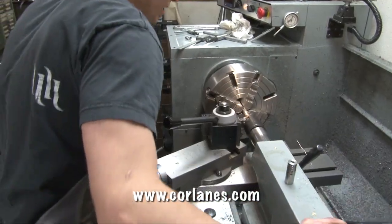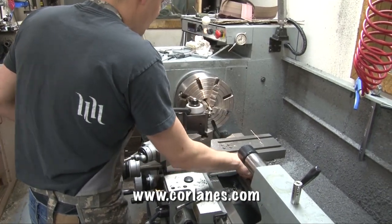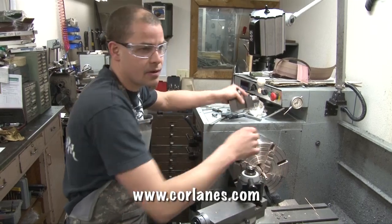We're roughly at the 500 mark right now, where some of this swarf piles up. We'll switch out cutters, square the edge off, and get ready to thread.